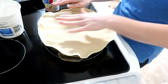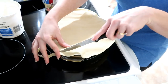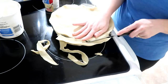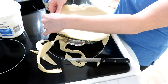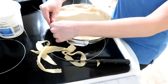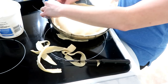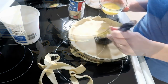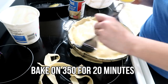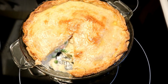Then top it with the other pie crust from the box. I'm not really an artist when it comes to making my crust, so I just did the best I could. I also put an egg wash on top. It came out great — like I said, it was super easy and it was really good.